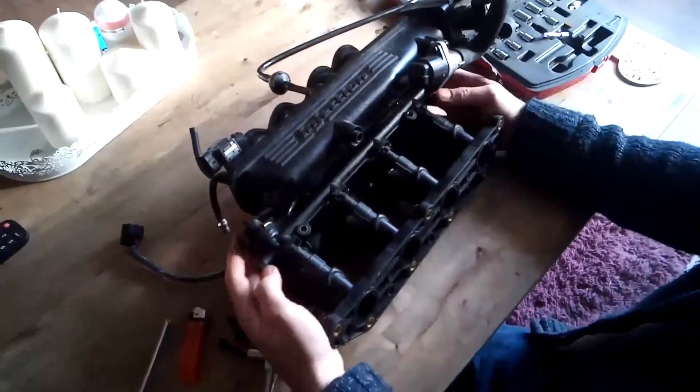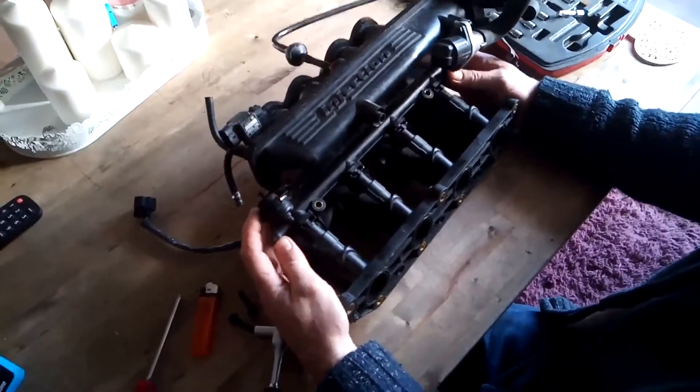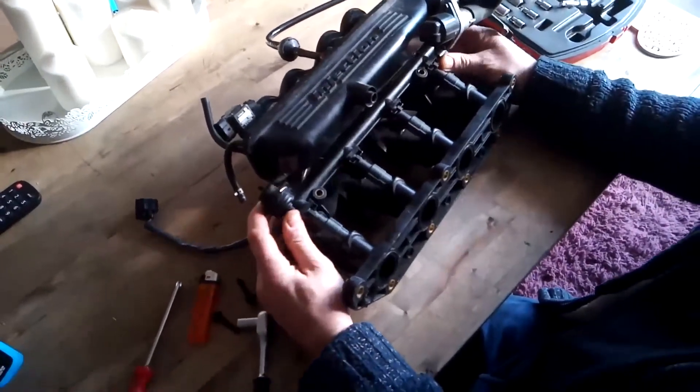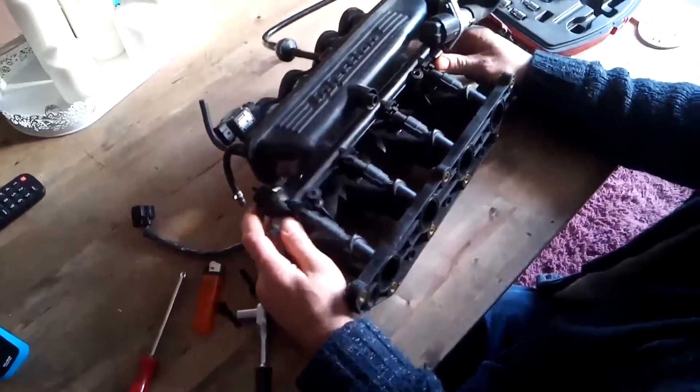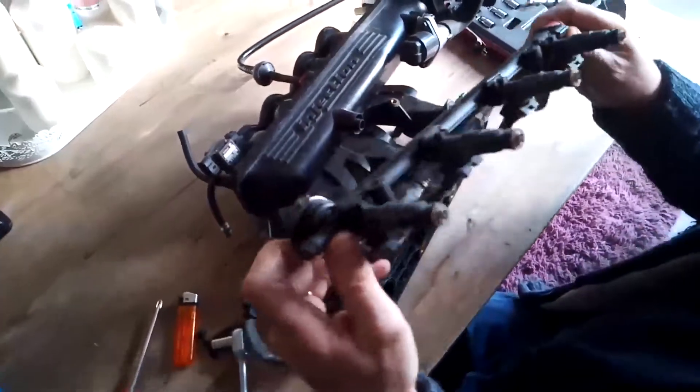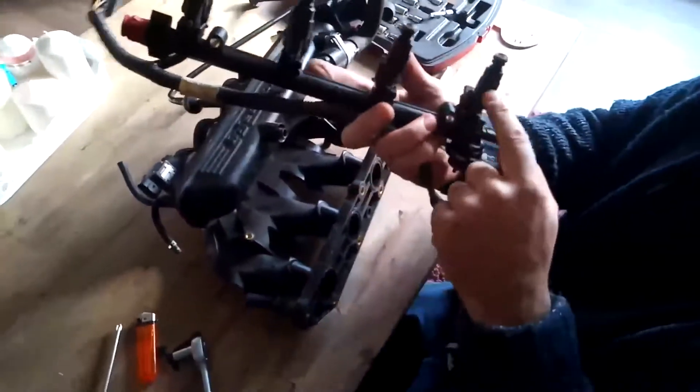Very carefully, if we give that a quick wobble, we should be able to pull the injector rail out with the fuel attached like that. There are the actual injectors.